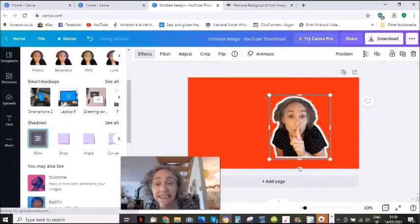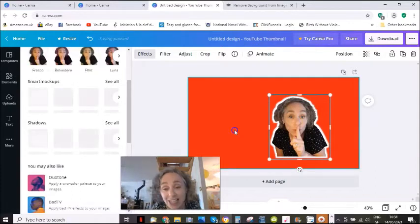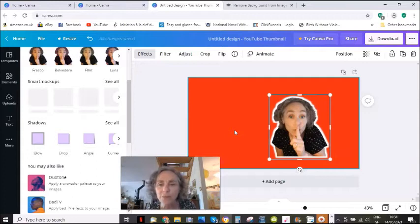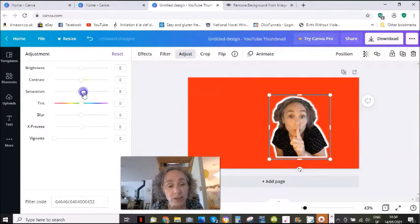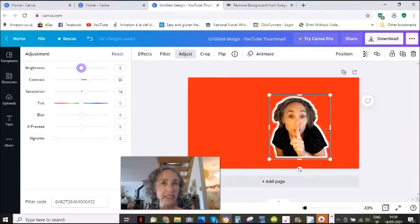Now one thing — occasionally it's a little bit tricky. Occasionally for some reason it says this effect can't be applied. Don't worry. If that happens to you, just delete the picture and start again. It just happens. What I then do is, once I've done the glow, I also adjust the saturation and increase the contrast a bit — whatever you want to do, that's really up to you. But I do that after I have put the white ring, because if I put it before, nine times out of ten when I put the white ring around, it cancels the adjustments and I've got to do them again. That's a little tip for you.